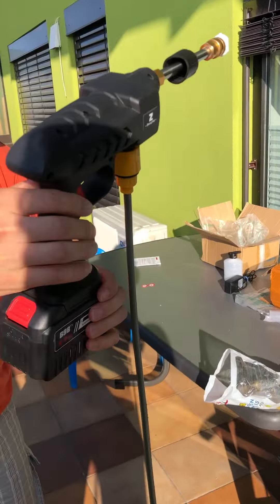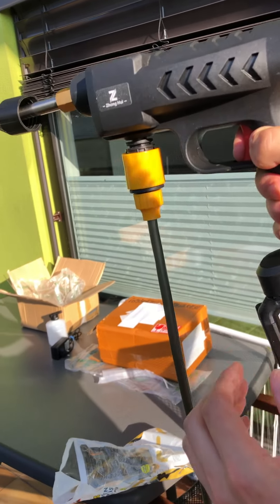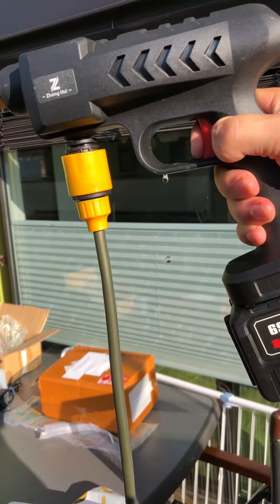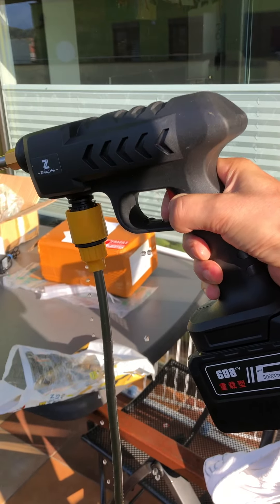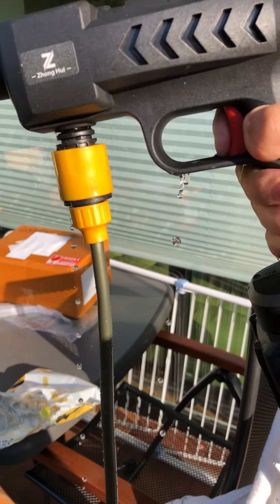Now let's see how this works. And the water is leaking from the gun. It's heavily leaking. Look at this. You see? It leaks.